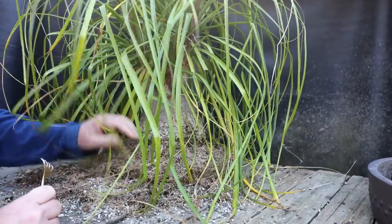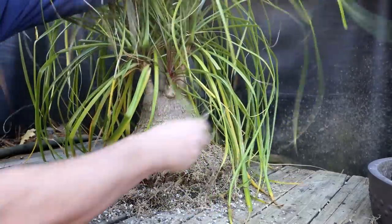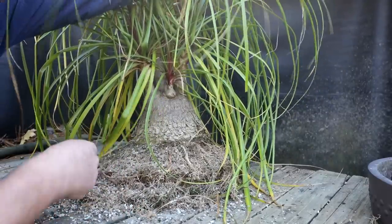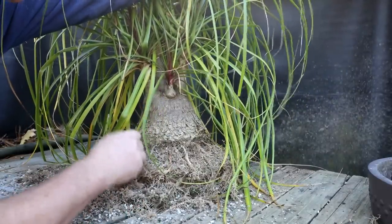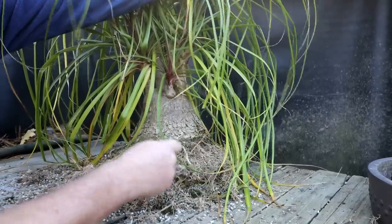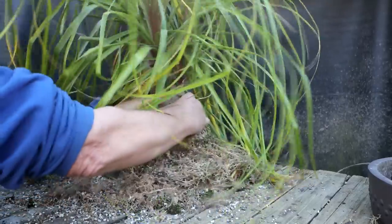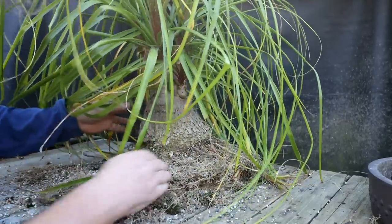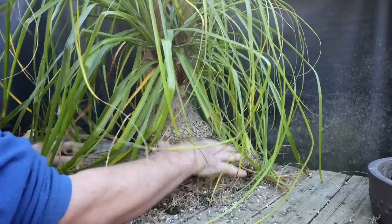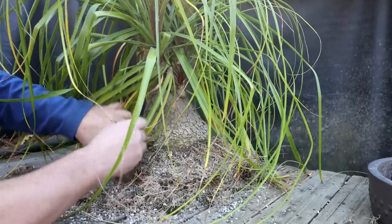So yeah, good root system on it, nice and radial. It's definitely not compacted in here. I probably could have gone longer without repotting. But I did want to move the tree's position in the pot. And also, if you notice, it was starting to grow in a slant. I guess the root mass was building up on one side and it was causing the tree to tilt. So I want to correct that too - it was looking a little funny in the pot.